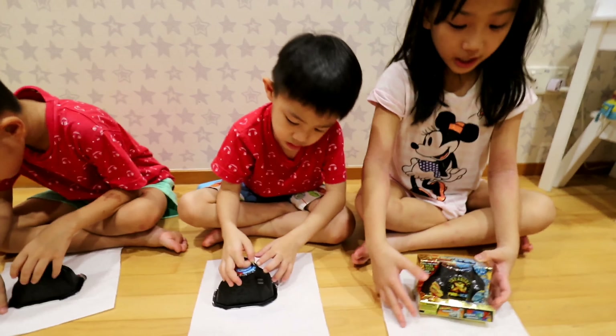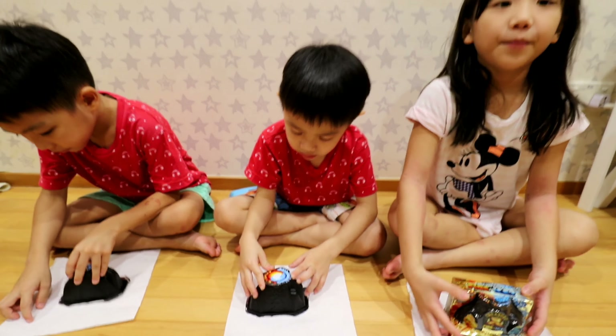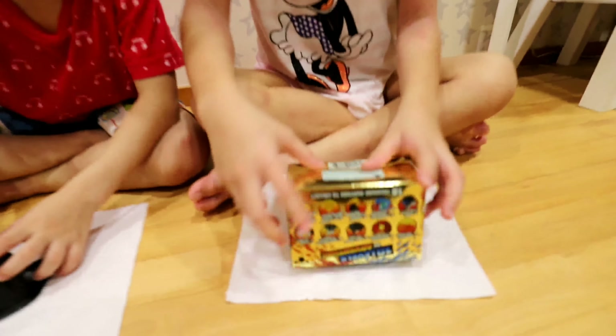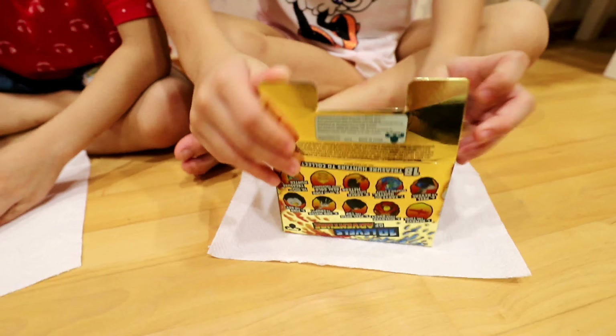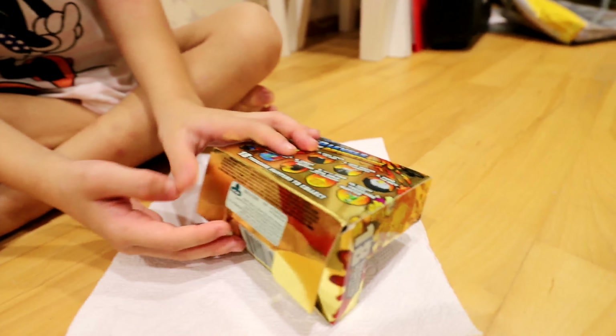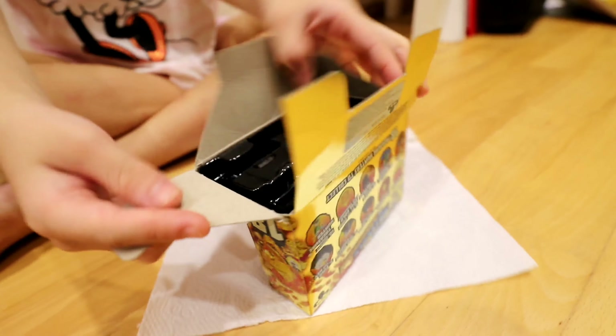Today we will be opening this Treasure X Fire Muscles Eyes from Ashley's Toy Rocks. Let's open it up. These are the steps to collect the figures.